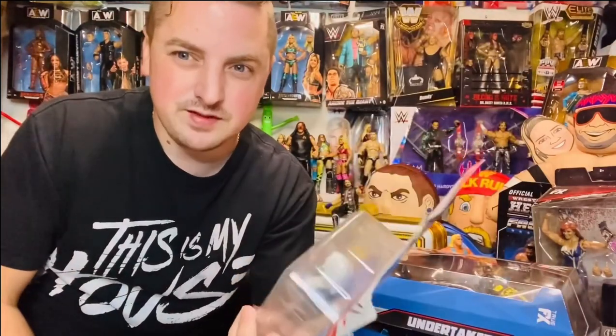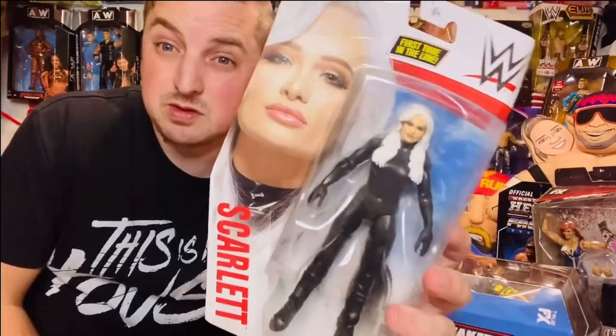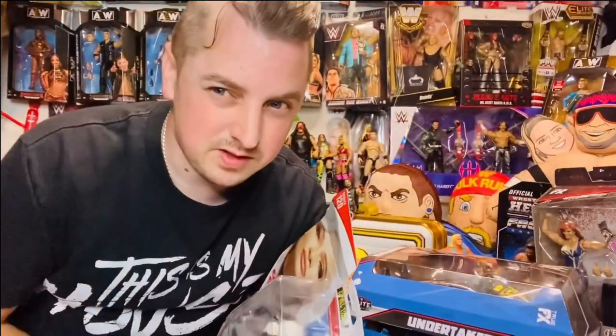Scarlet's cool. She hasn't really been pushed enough in WWE yet, but pre-WWE she was brilliant, so let's hope eventually she's the star she deserves to be. Anyway, I'm going to crack one of these open, get some pictures — thank you very much.